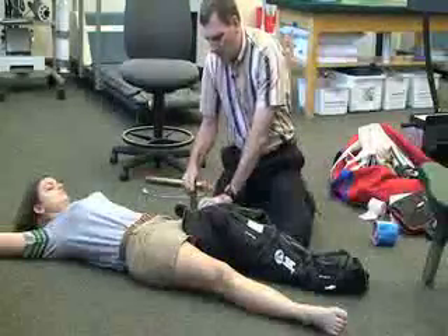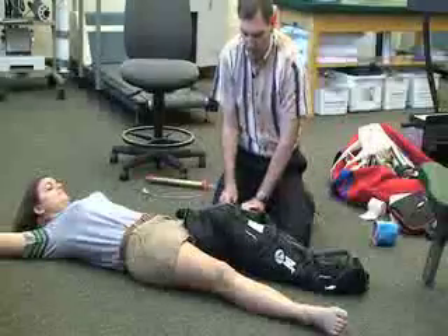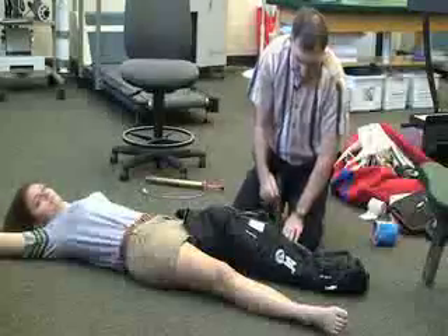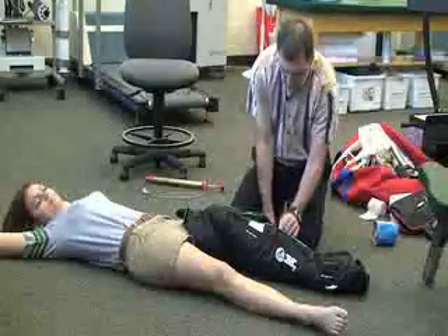Before you take the air out, just want to make sure that these are fastened as tightly as possible without injuring her.